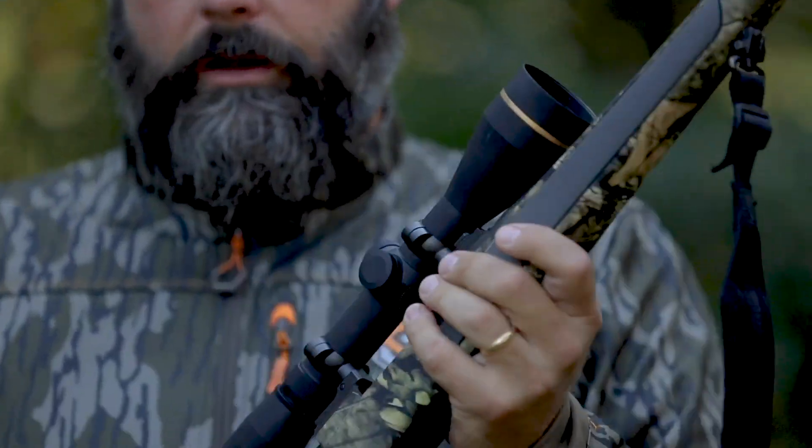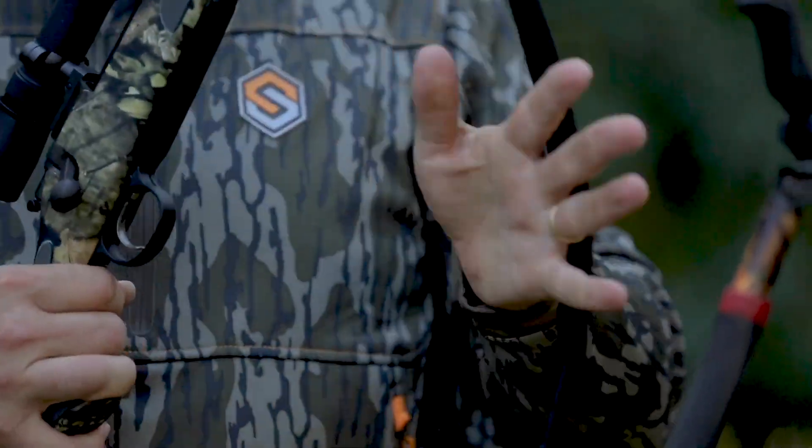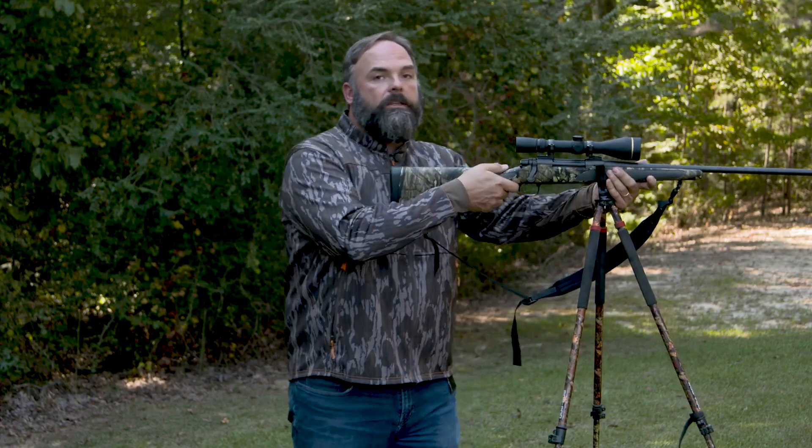Next, you want to be in the habit of carrying your rifle on the opposite side from the shooting sticks so that they don't interfere with one another as you go. Next, you need to practice how you're going to get steady and take a shot from that point.